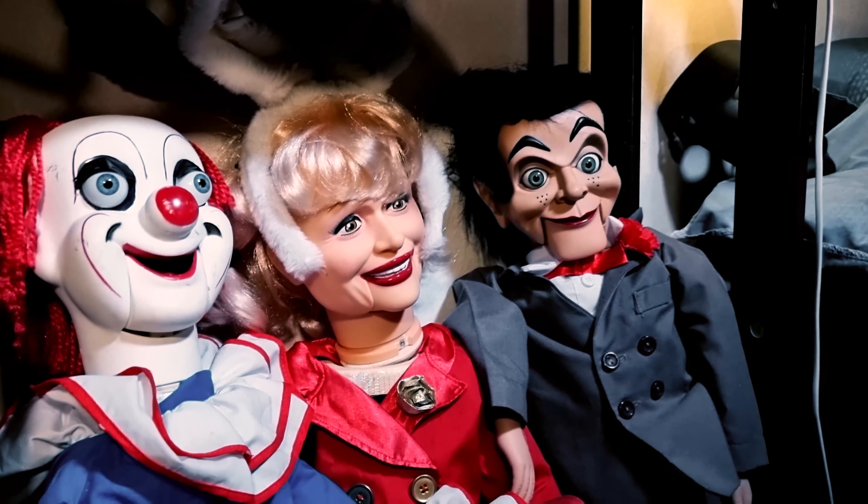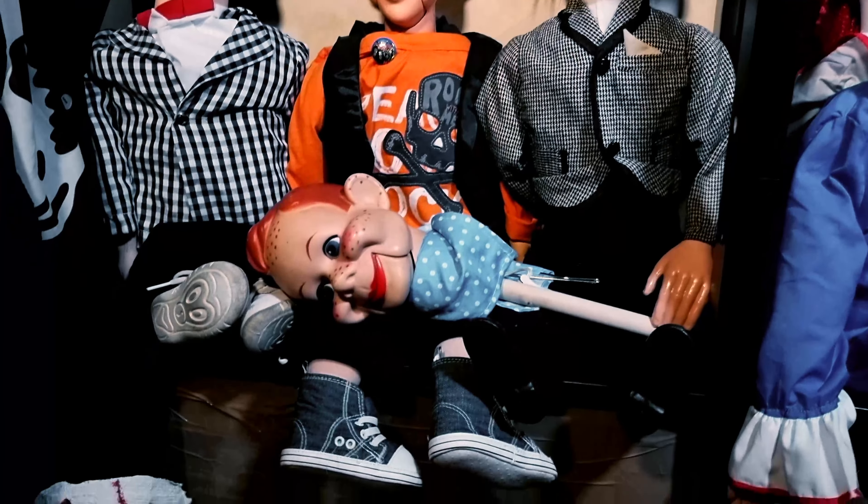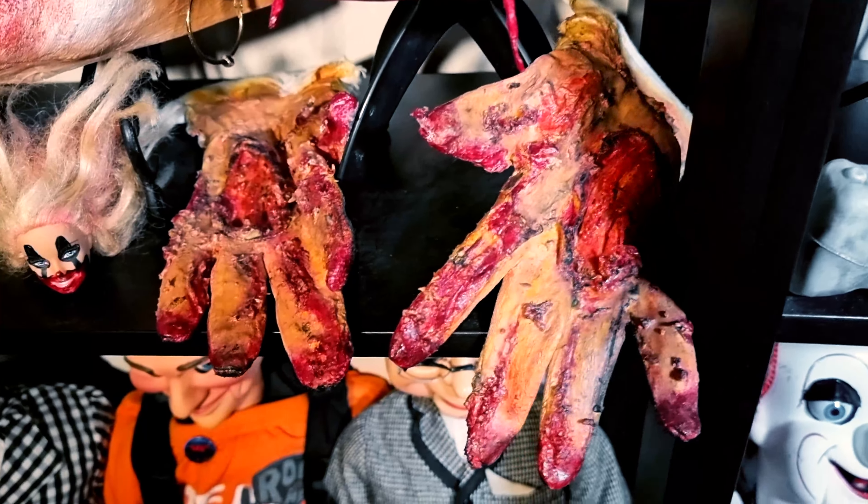And if you follow me, you have seen Slappy a lot. I forgot to show you my first pair of silicone gloves I did for the clown — I can use them for this mask.